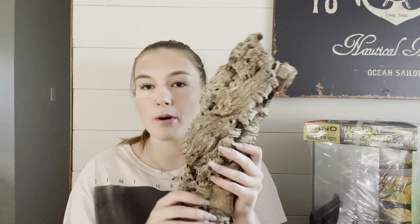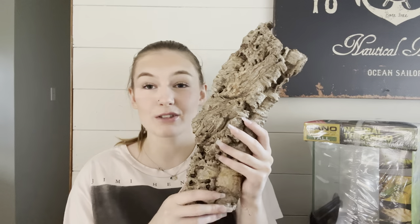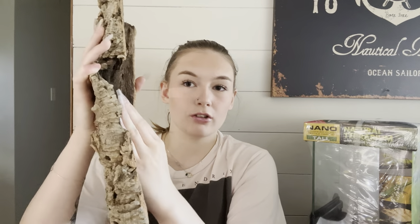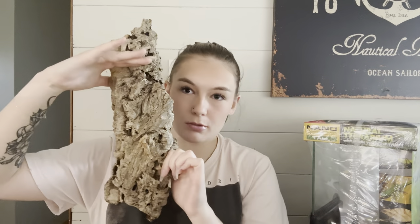I got a piece of cork bark that is a little bit too big, so I'm going to have to saw it down. It's just a little bit too tall, but I really was trying to find a good one that the spider would be able to go into and build a burrow-like nest around. So we're gonna take off about this much and it should be perfect.